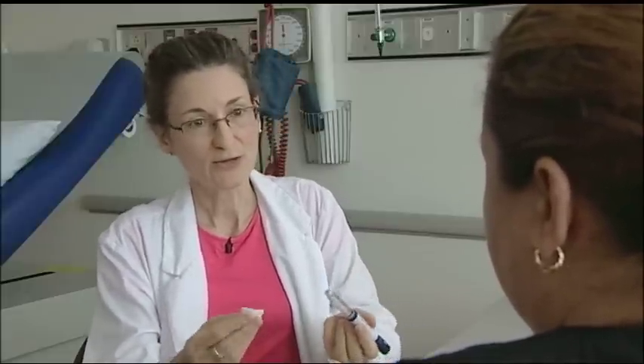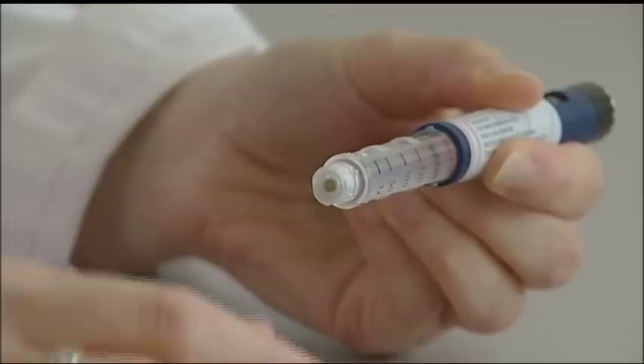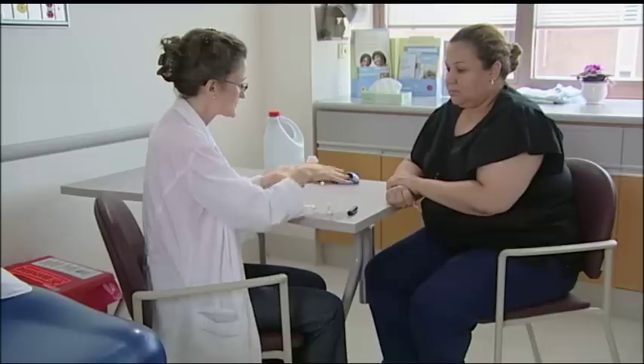To prep your pen, first wash your hands with soap and water, then remove the cover. Take your alcohol swab and clean off the rubber stopper. Your insulin is clear; if you were taking a cloudy type of insulin, you'd want to roll it in your hands or turn it end-on-end about ten times to mix it up.